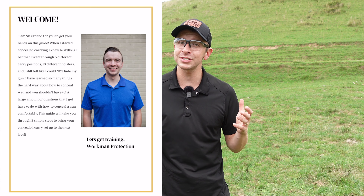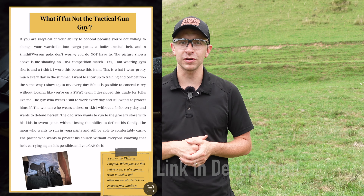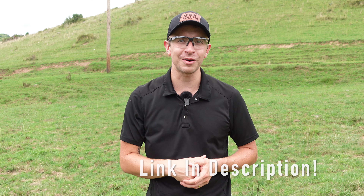Let's put a timer on and see what kind of speed we can get. But first, if you are new to concealed carry or just trying to find a better way to conceal, I want to give you my free guide to concealment — basically everything I wish I knew when I first started carrying a gun. I want to give it to you for free, so go check that out in the description down below.